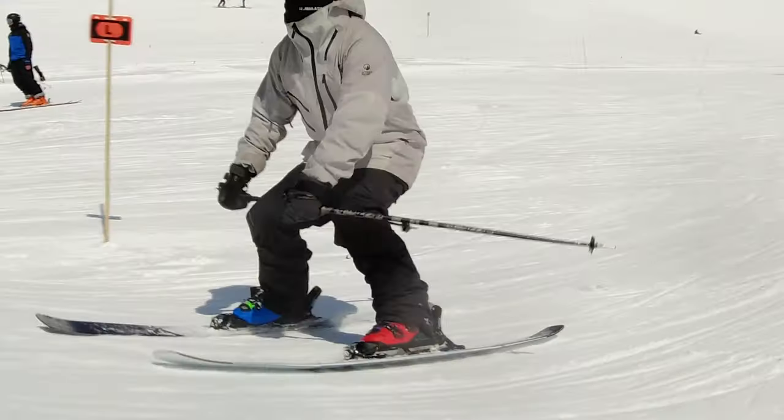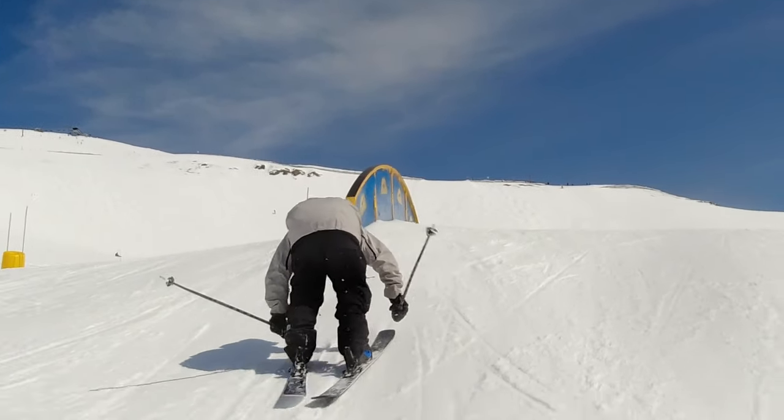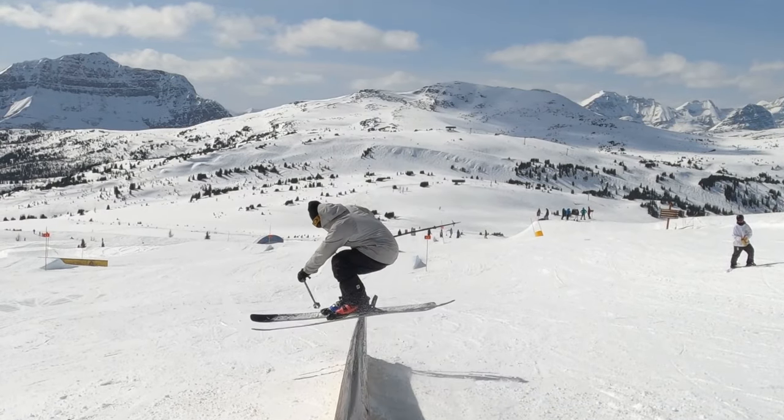Traditionally, they're known for their race skis, but they're branching out into the freestyle space and came out with this one as their first freestyle model. You can really tell they're listening to the New Schoolers community.